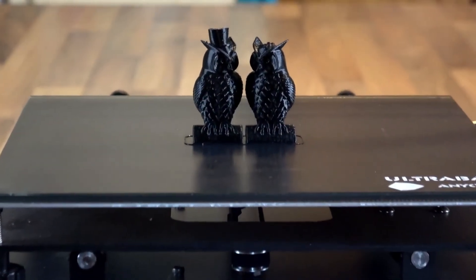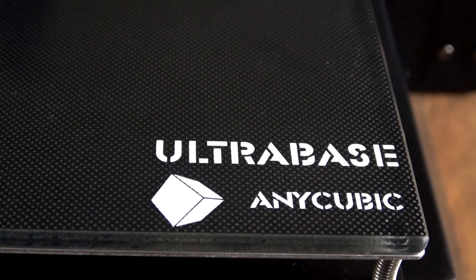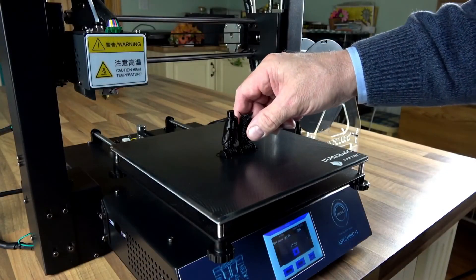As you can see now that the print is finished, the print quality is extremely good. It has got an ultra base which makes the filament stick well when the bed is heated up, and as soon as the bed cools down the model is very easy to get off.